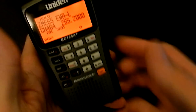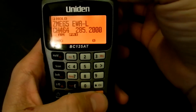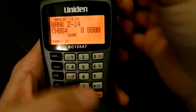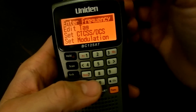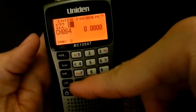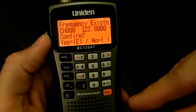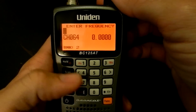As far as programming on this radio, it's pretty simple. You find an open channel — see, channel 64 is open. Push function and then program, then push enter on the frequency and enter your frequency. Then press enter again. If it exists anywhere in the scanner, it'll tell you the frequency exists. You can confirm it or tell it no and not save it. If you save it, it gives you some other options.